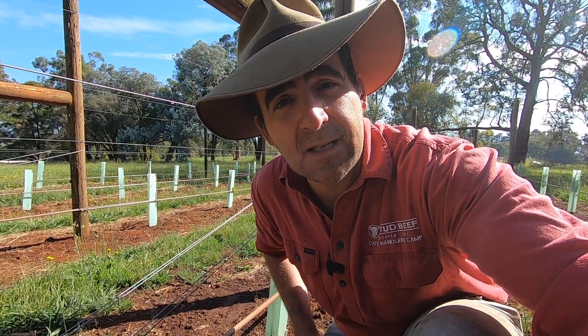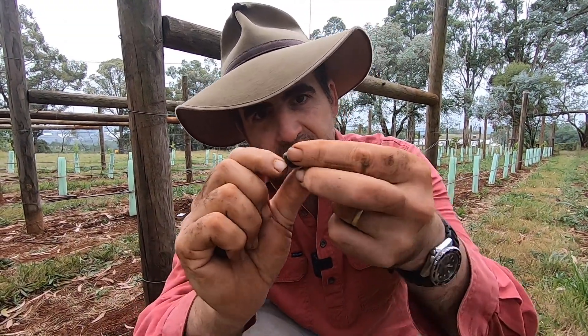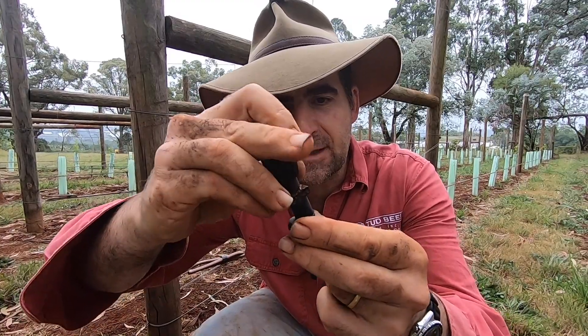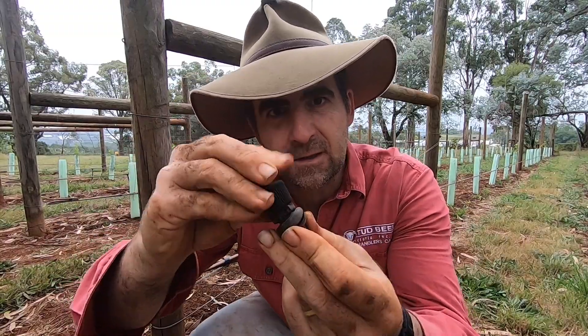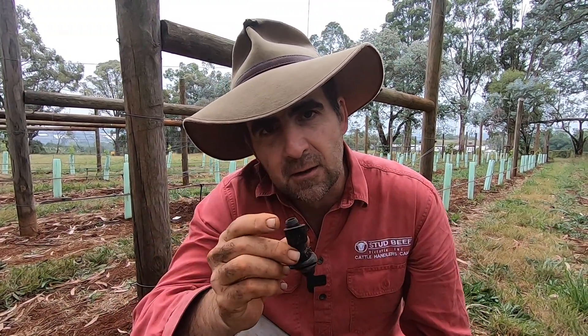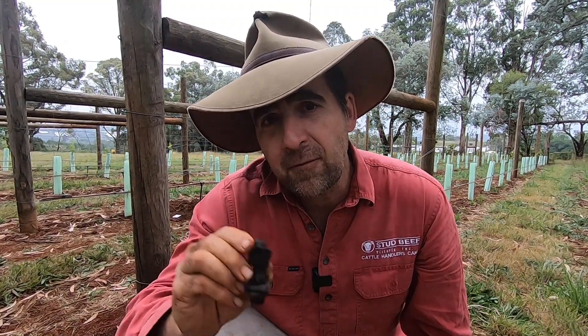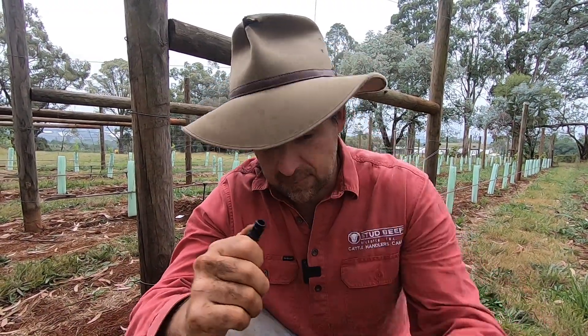I went and saw the guys down at Century Rain because I've got a history of using grommets quite successfully. The grommets I've used in the past have a groove in them that sits in the pipe, and then your adapter plugs into that grommet for quite a firm fit. It turns out you can still get these but they are out of stock. They did however have four different options.